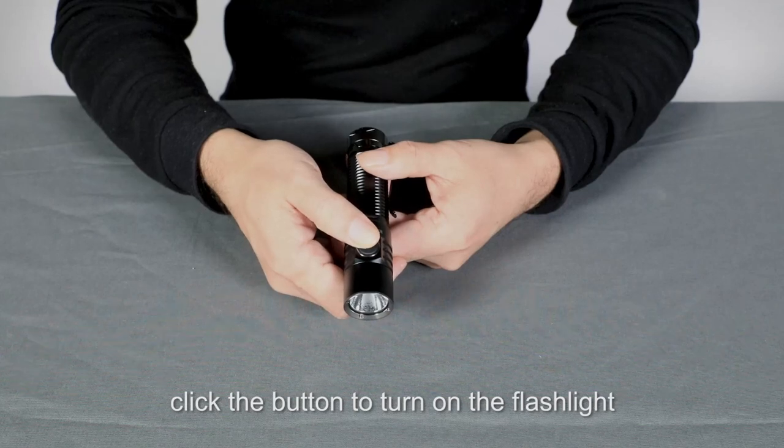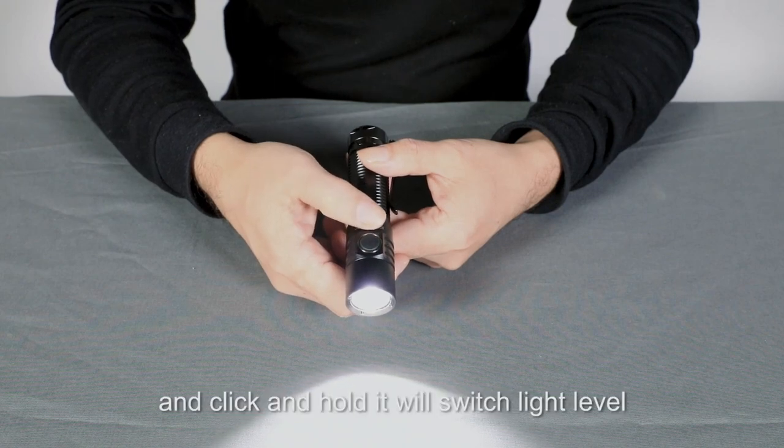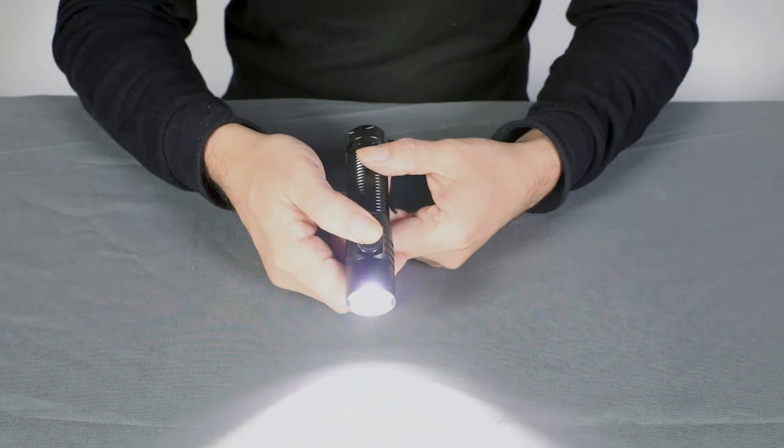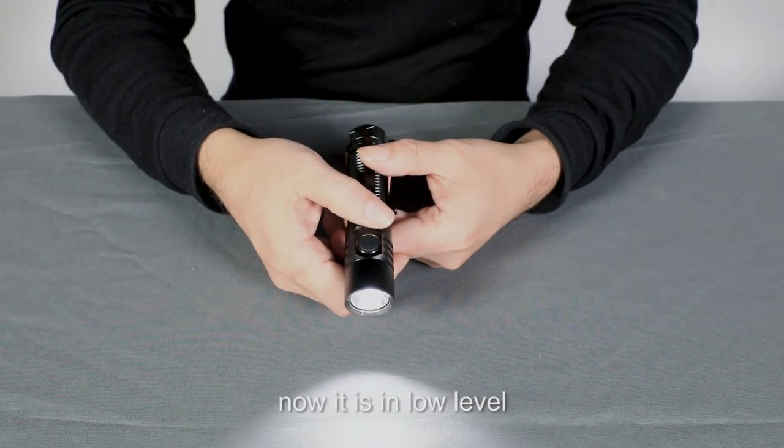Click the button to turn on the flashlight. Now it's on medium level. Click and hold — it will switch the light level, and releasing will keep it on that level. Now it's on low level.